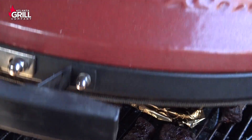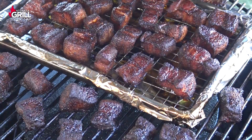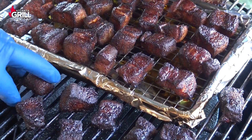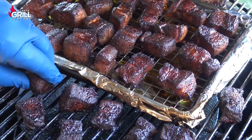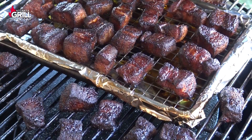We've been going right at about two and a half hours and I'm really happy with how these look right now, so we're going to move on to the next step. I'm going to pull these off, put them in a pan, and we'll be right back.